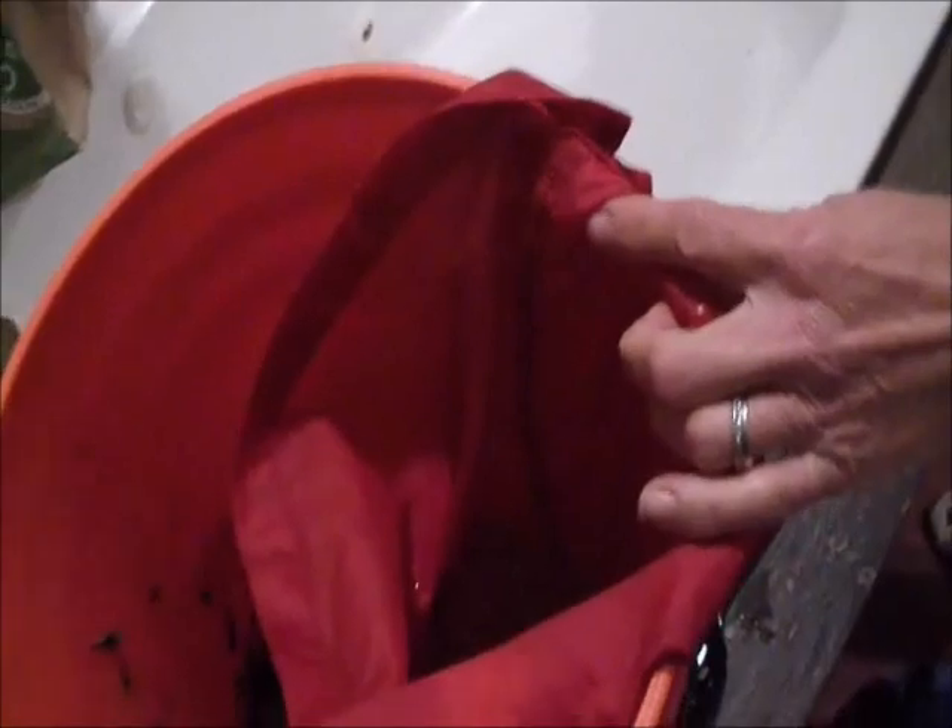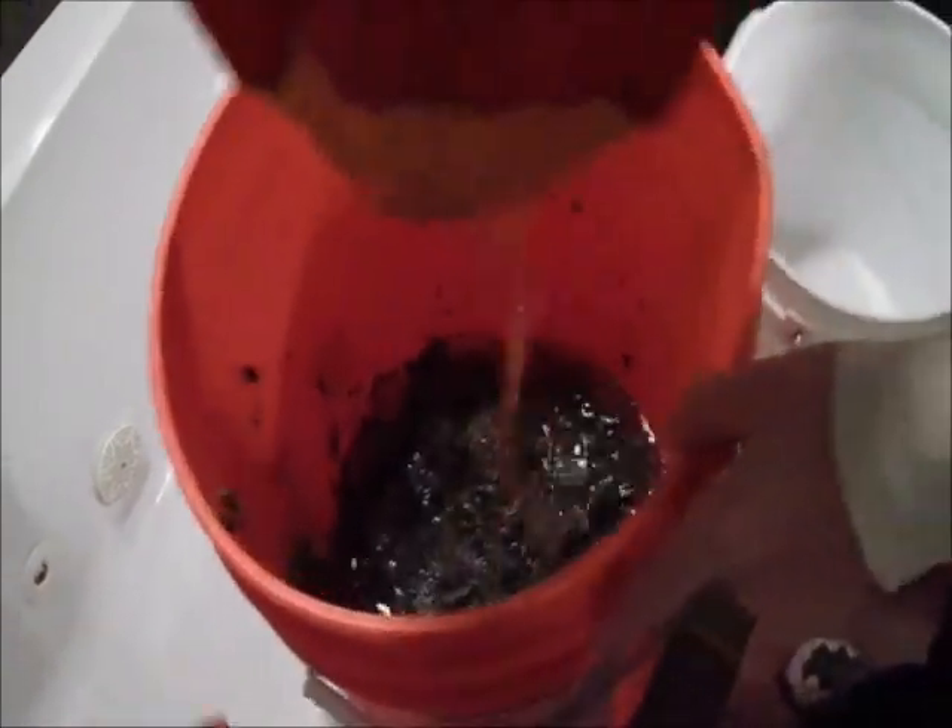Now you throw that back into there. When you run the red bag, which is the first catcher, we catch all of our hash with this — we don't use the other bag because all of our trichomes are larger in size. As we're pouring this back into that five gallon bucket it's not touching the inside, and all that water is going right back into that mix. We're going to turn that again, two to five times.